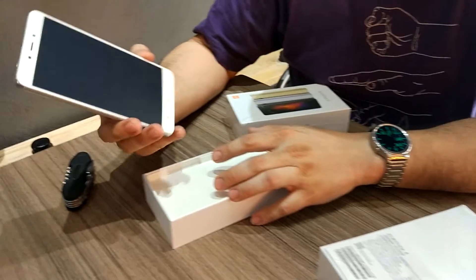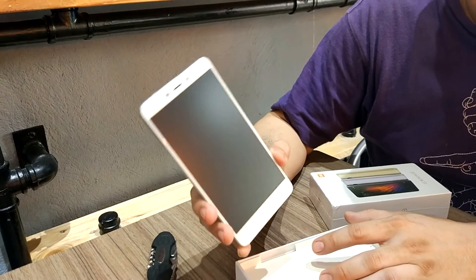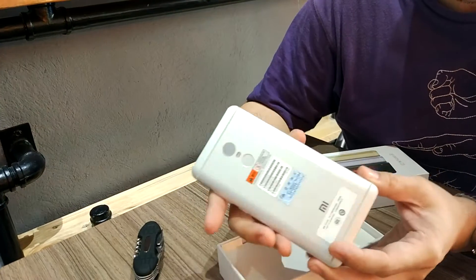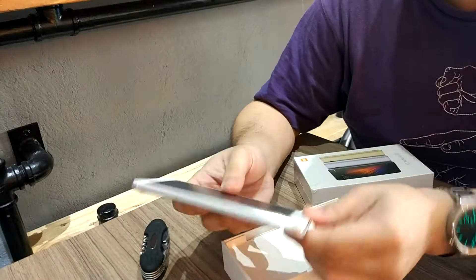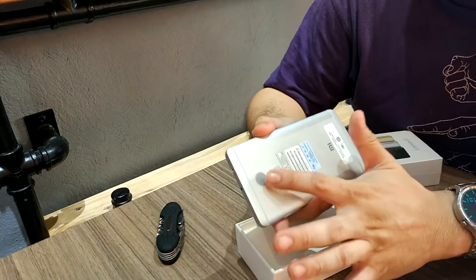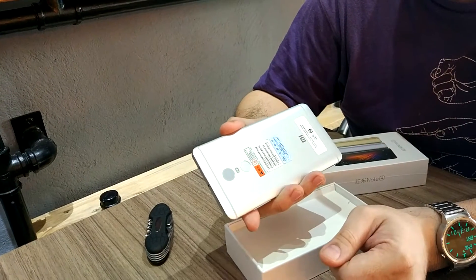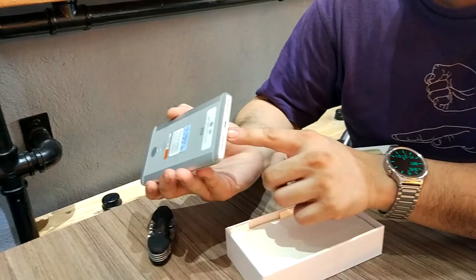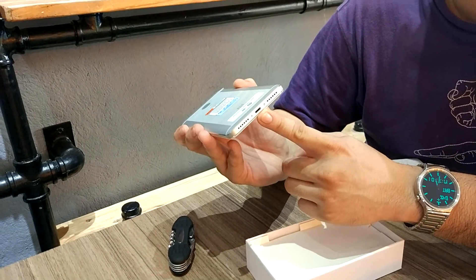I have here the silver variant, which is pretty similar to the Redmi Pro, only it doesn't have the home button here and it has just one camera at the back. The bottom is pretty much the same, just that it's not USB-C.